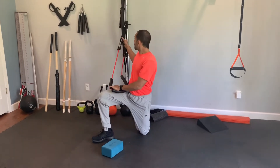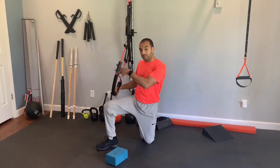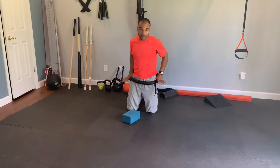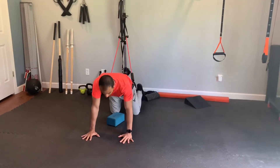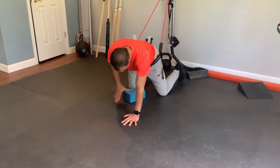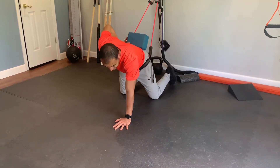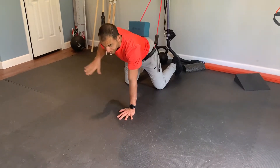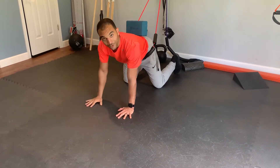An assisted mountain climber with a band. You're going to anchor both ends of the band above you, hook the band around your waist, and come up into a high plank position. I typically advise people to put something on their lower back just to give you some feedback as to whether or not you're wobbling like a ship while you're doing this exercise.